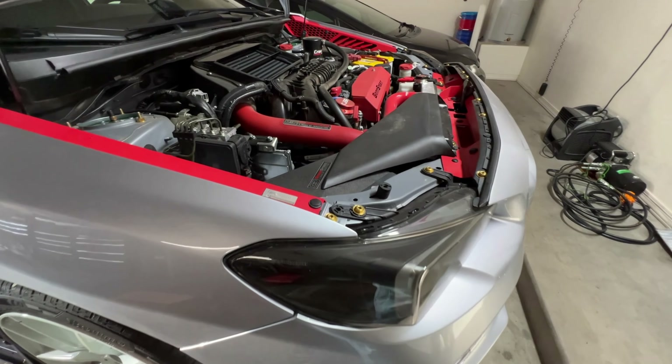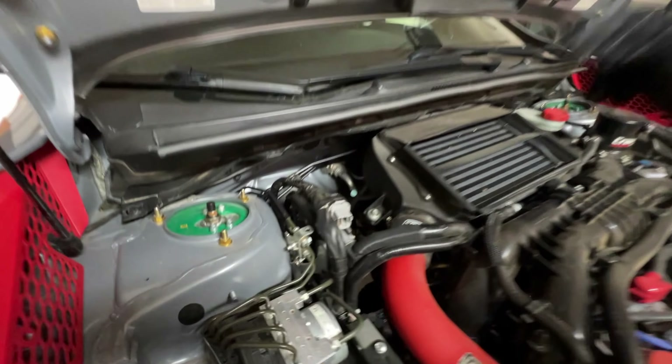Hello everyone, welcome back to the channel. I'm Chaos Streams. For those of you who are new, welcome, and for those of you returning, thank you for your loyalty. In our previous video we talked about the clutch, which has to do with the transmission and everything in between. Now we're going to go into depth on how to take off the transmission, the flywheel, and the clutch. Let's get right to it.